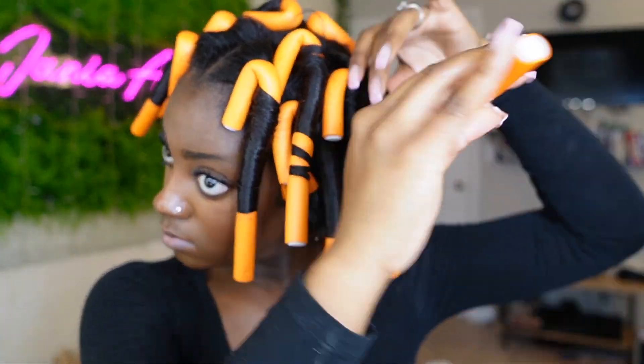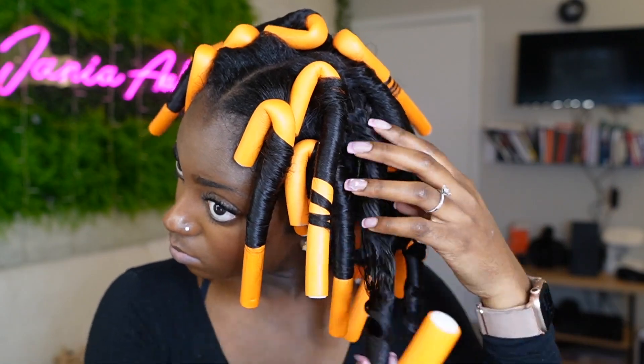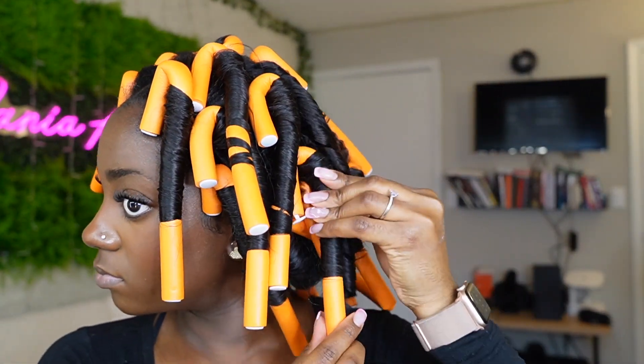I sat under the dryer for at least 20 minutes, but due to the amount of mousse I used I definitely needed more time. Before you take your flexi rods out, apply a little oil to your hands so it doesn't cause your hair to be frizzy. If a piece still looks wet and undried like this one, you need to get back under the dryer — so I had to wrap that one back up and sit for a little more.